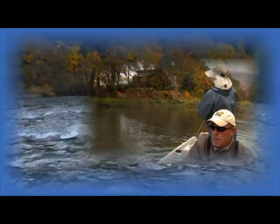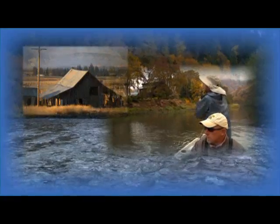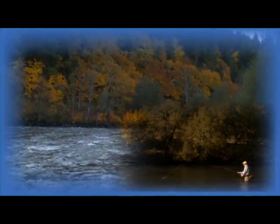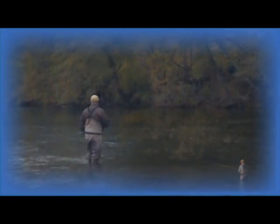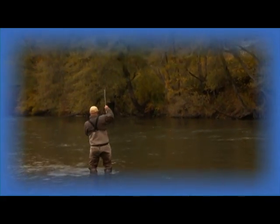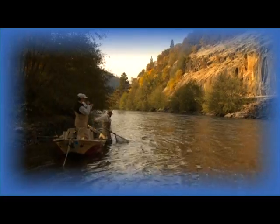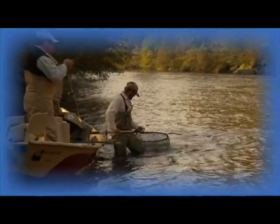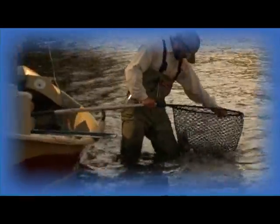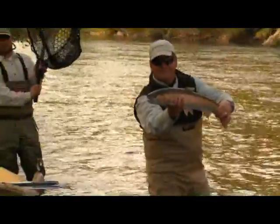Yeah, but we're going to be fishing shortly. There he is! There we go. Woo! Beautiful.